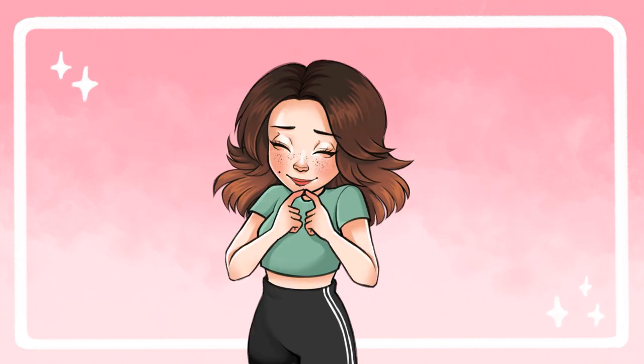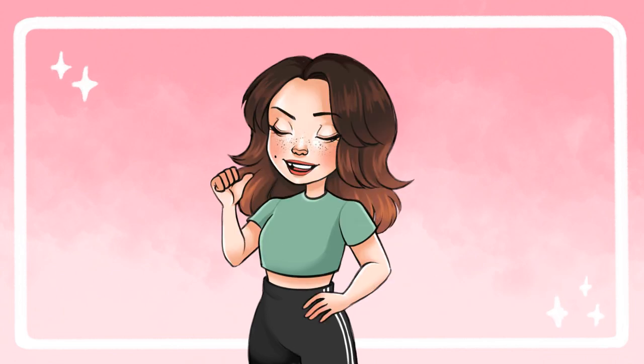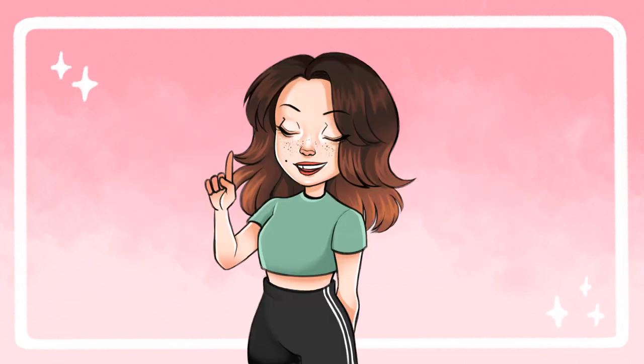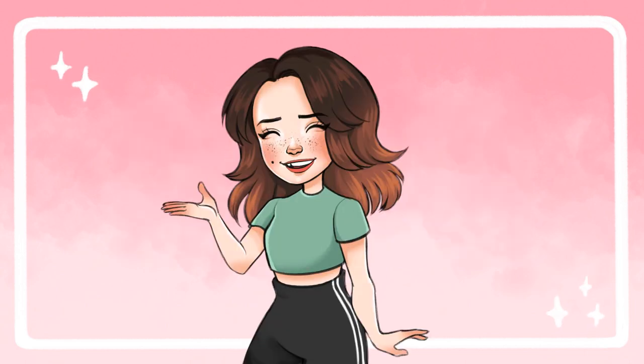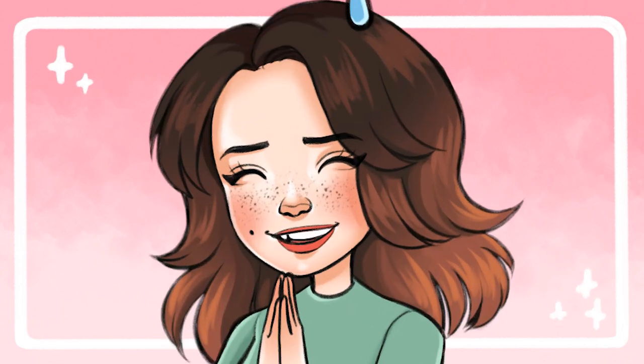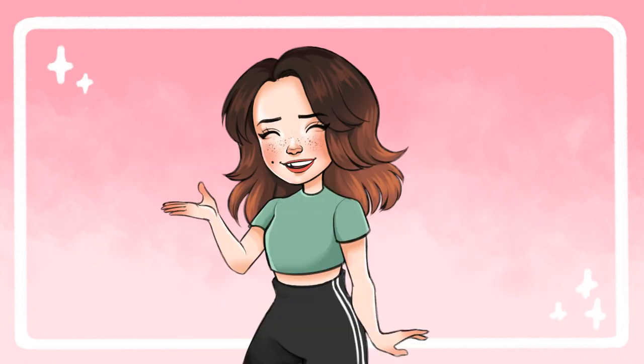For today's video, we are doing the fourth installment of a monthly series I started where I draw Sonic OCs that you guys have submitted to me via a Google form, which will be linked in the description if you're interested in submitting your own OC for the chance to have them maybe drawn in a future video. Emphasis on chance, emphasis on maybe — there are hundreds of submissions and I can only do five a month, so just keep that in mind.